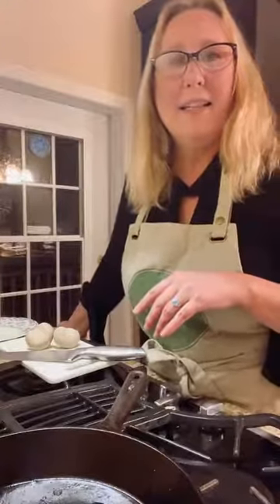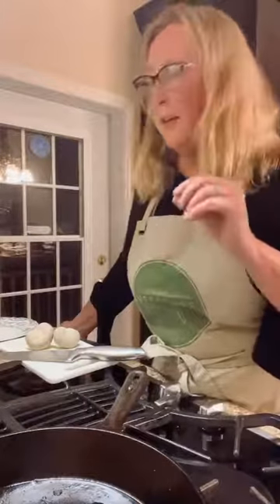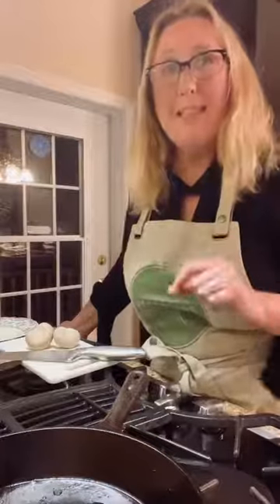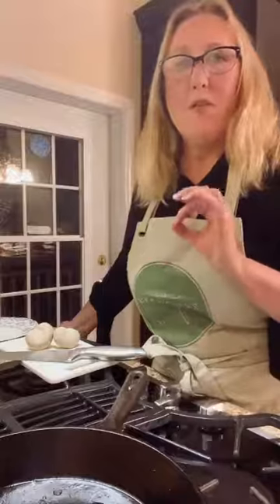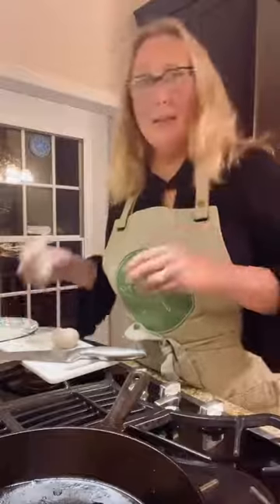What I'm making tonight is vegan scallops — vegan scallops with a fettuccine alfredo. This is a super easy recipe; once you have all the ingredients it comes together very simply. The main ingredient for your scallops is oyster mushrooms.